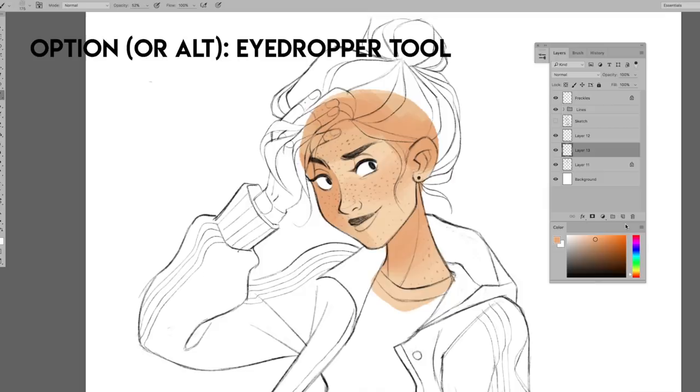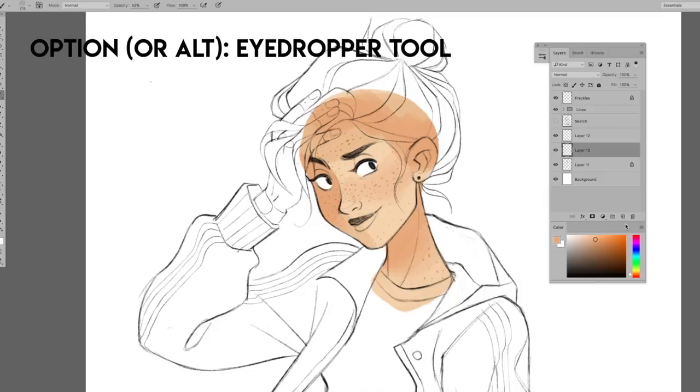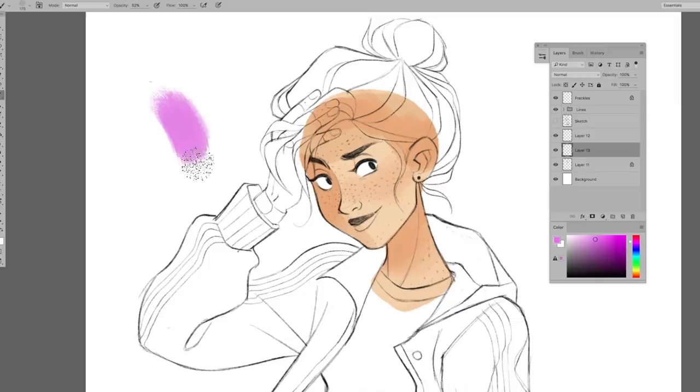Keep your hand on the option key, or the alt key if you're not on a Mac. This is the eyedropper tool and it's a great way to mix colors digitally. Once you blend one color into another color, you can simply select the newly blended color to paint with. Watch how I'm doing that here — I'm using the eyedropper tool to select new colors that I'm making.